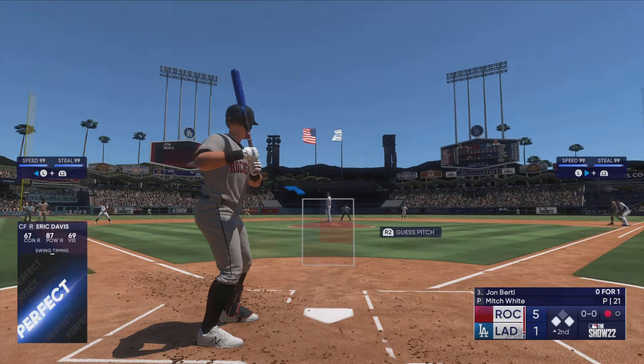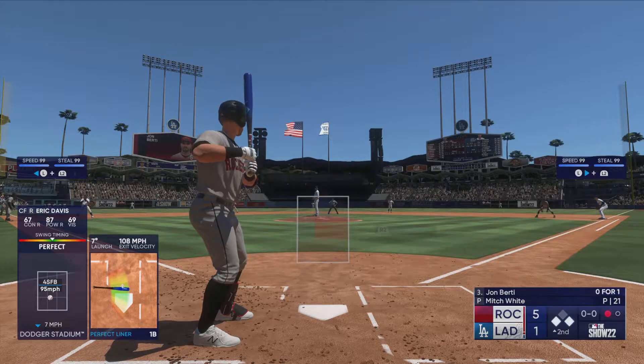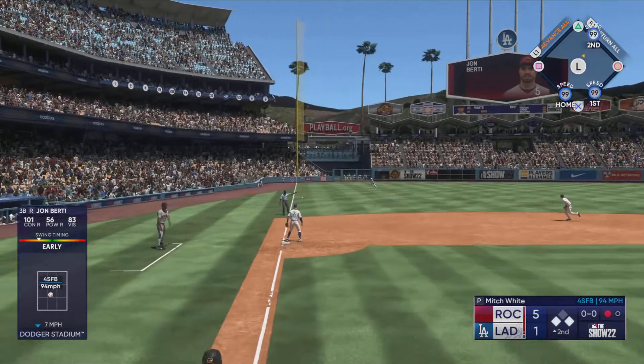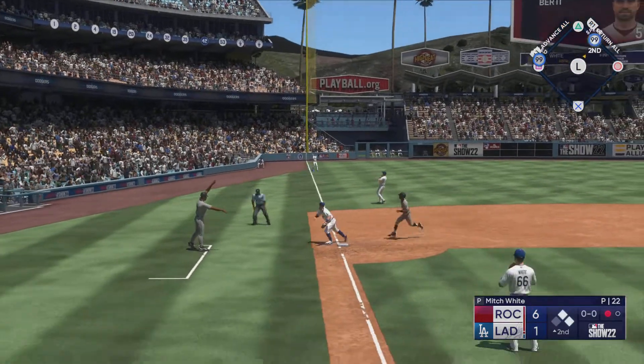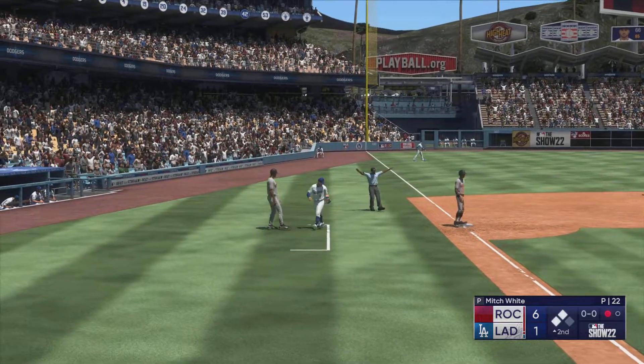That's three singles in a row — just an awesome swing in the back, quick hands and just lost the baseball. 108 on the exit velocity — man, that is coming off the bat pretty good. This looks like extra bases! In comes the run from third to add on, it's 6-1 — runner holds at third, so just one across on the play.